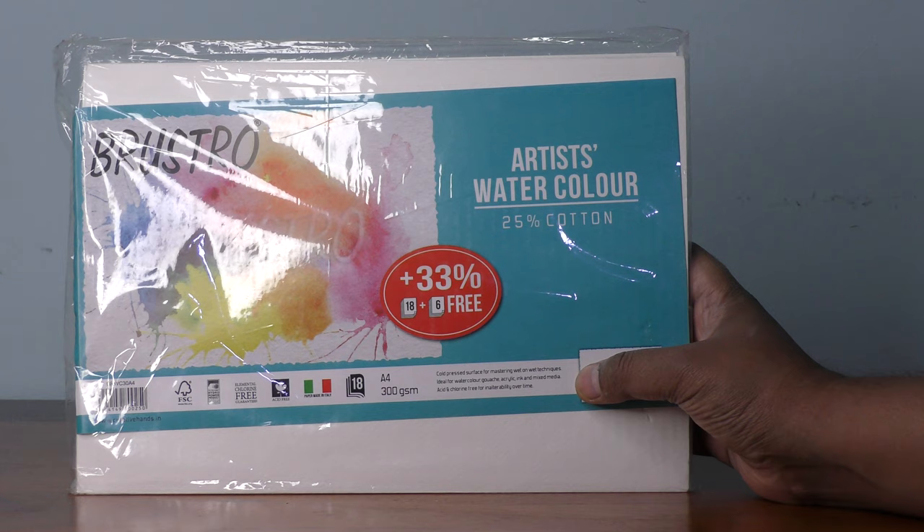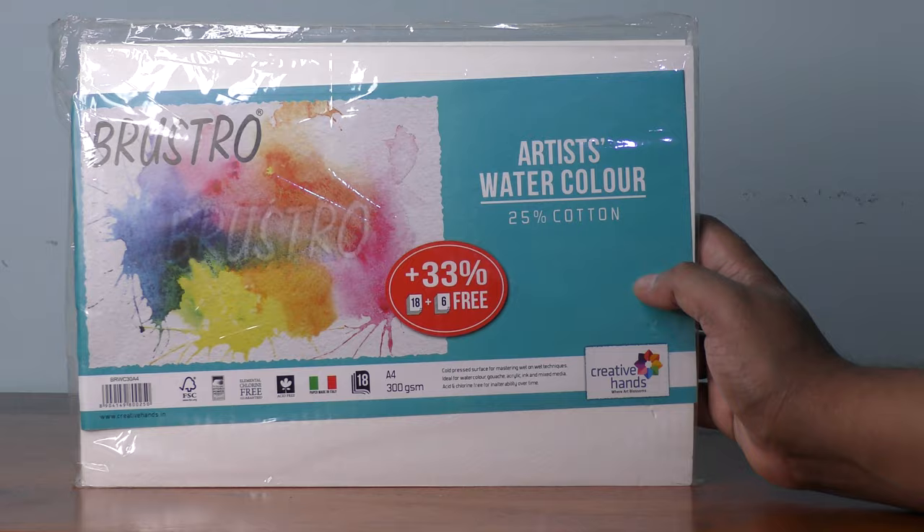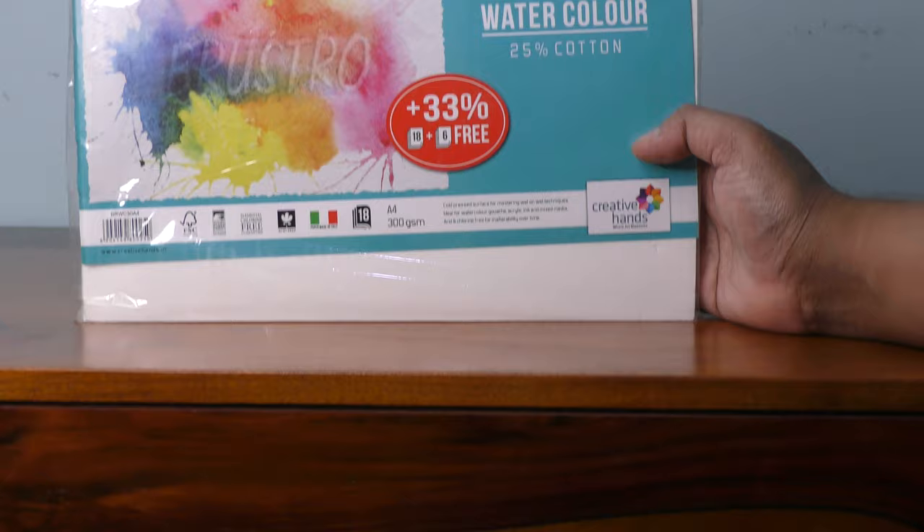Ideal for watercolor, gouache, acrylic, ink, and mixed media. It is acid and chrome-free with high durability over time — whatever you paint on this will remain for a very long time and will not fade. It looks good to me. Thank you for watching, please subscribe to our channel.